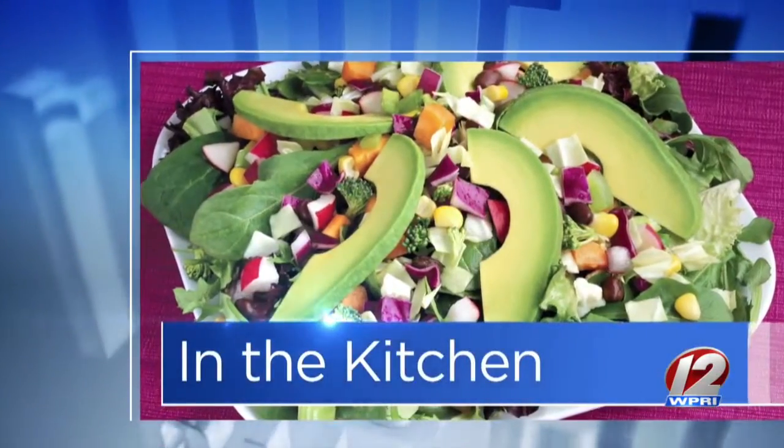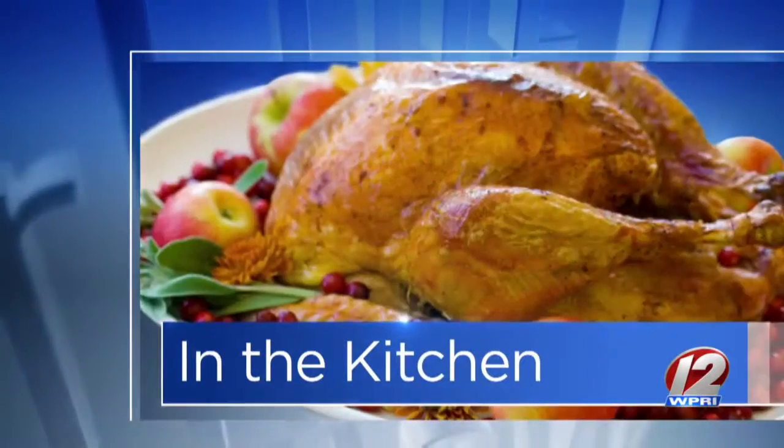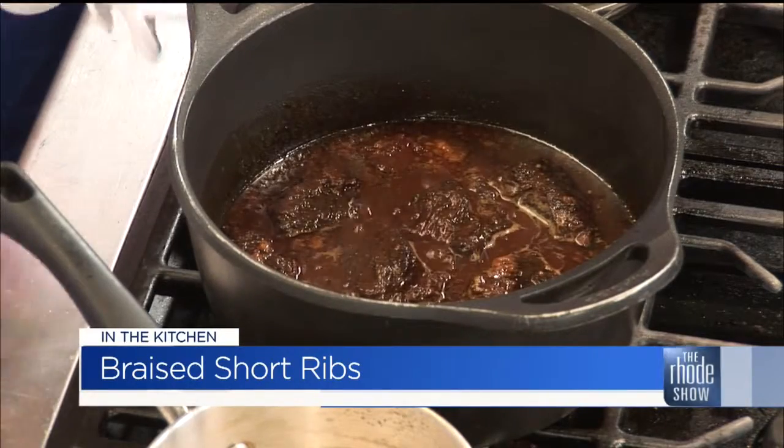Show Kitchen is the place to be this morning. Thanks to our friends at Go Providence — Chef Robert is here from GARD Providence. Braised short ribs are what we're making. You've had these going for a long time and they fall right off the rib. We actually took it off the bone for presentation at GARD. This is one dish we will be doing for New Year's Eve at GARD.